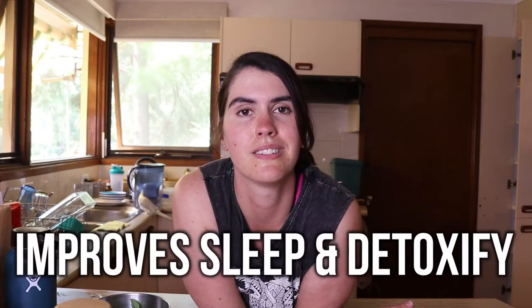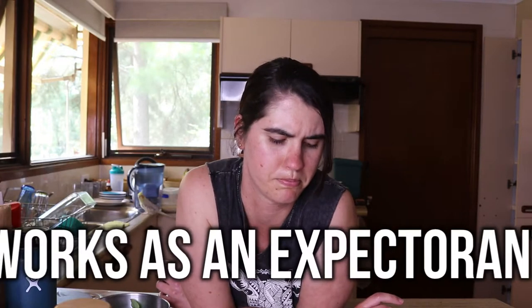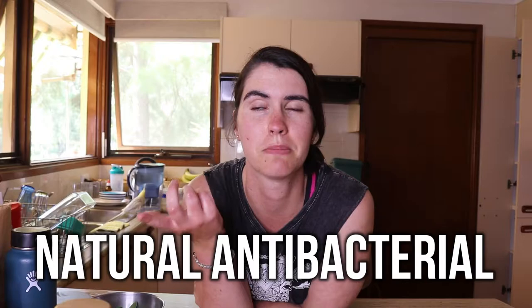It helps to improve sleep and detoxify the body, so it can be used to help with detoxing, which is why I'm using it in the tea today. It also works as an expectorant, which basically means it helps to loosen mucus so you can cough it up easier — so if you have mucus caught in your sinuses or lungs, it just helps you to cough it up a little bit easier.